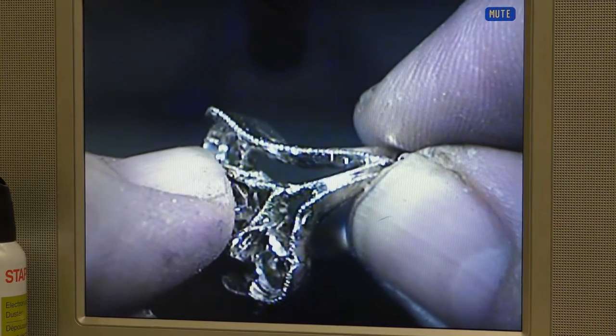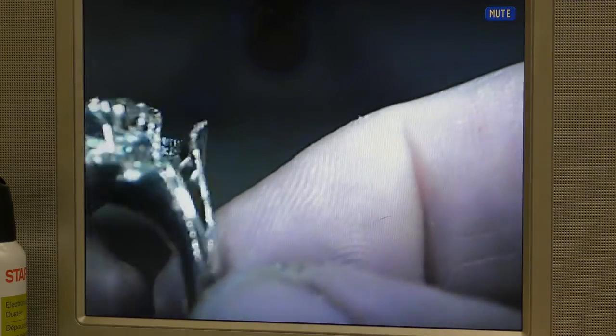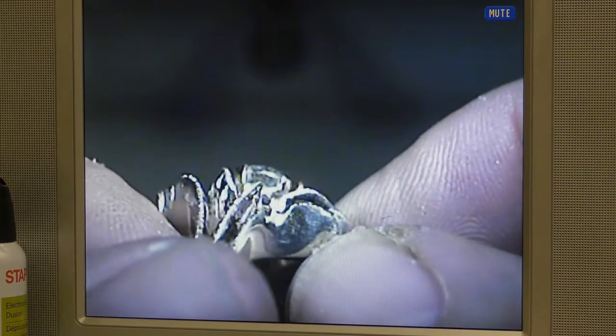We're using one of my favorite tools, the laser welder. By pressing a foot pedal, we send a beam of intense heat that actually melts metals together. You'll see puffs of smoke and bursts of light.